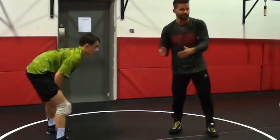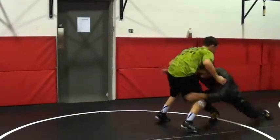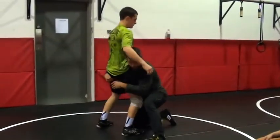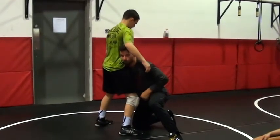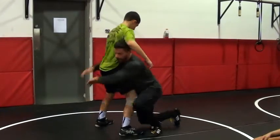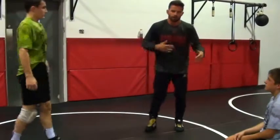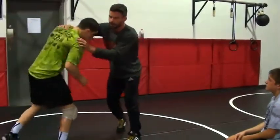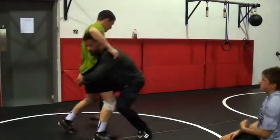Whether you want to get a high C or double on the first one, it doesn't matter. I'm here pulling, pulling, pulling, and he comes up — boom. I'm going to drive first and pull him here. Your set-ups — majority of your set-ups are about timing. So I pull, he comes up, boom — six.